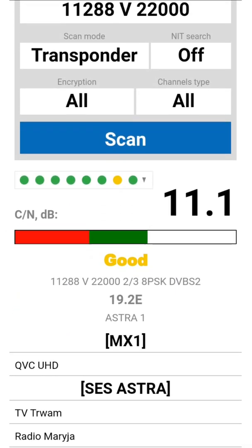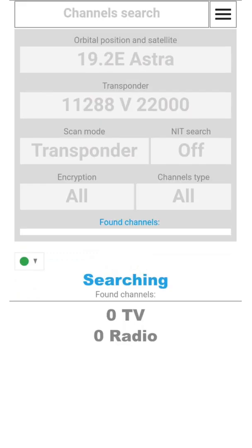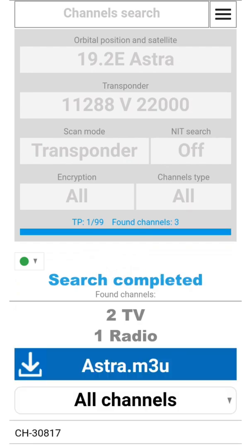Let's install the app first. Connect the receiver to the LAN and scan the free-to-air Astra 19E with Ultra HD channels. And now let's watch it on a smartphone.